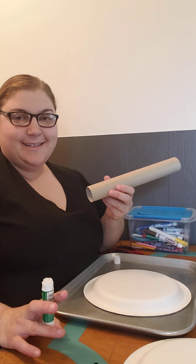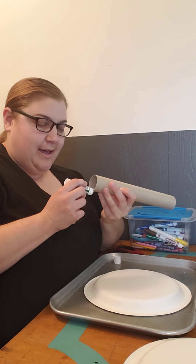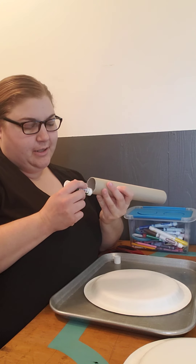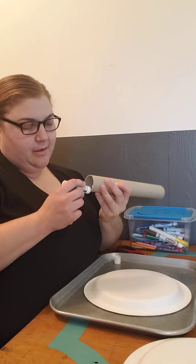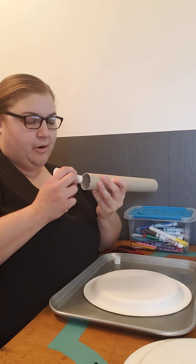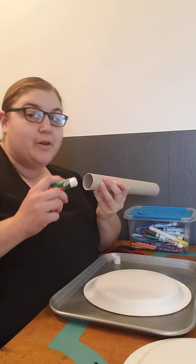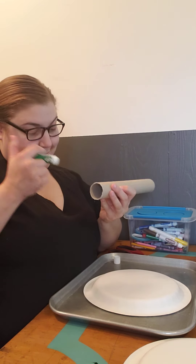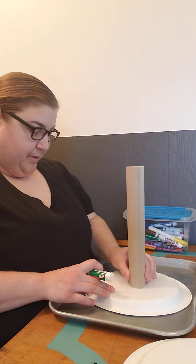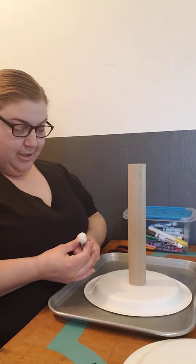I recommend a better glue for this, especially for any major usage. A liquid glue, or a tacky glue, a craft glue, a gorilla glue — something really strong would be perfect for this game. And you're literally going to place it in the center, or as close to the center as you can.